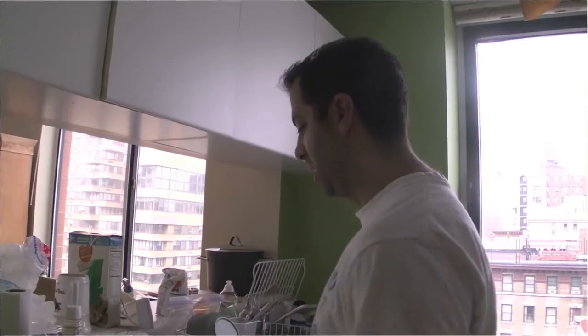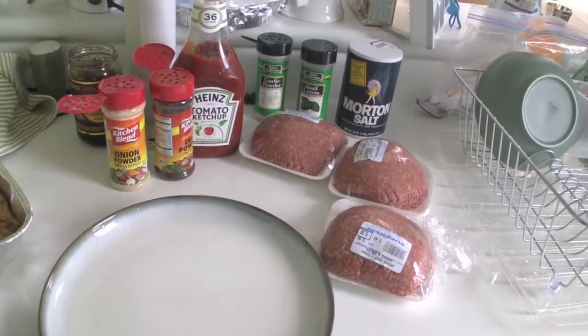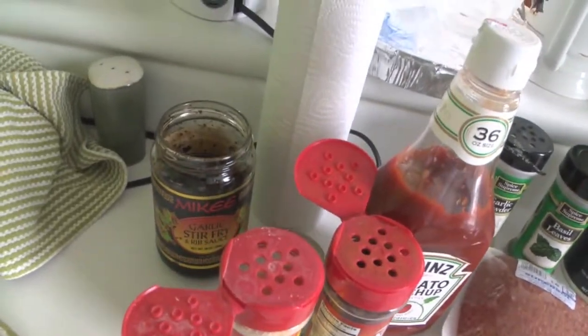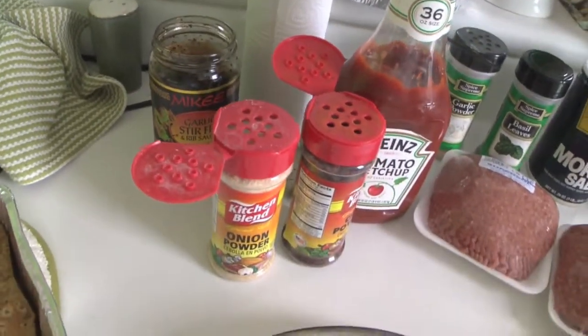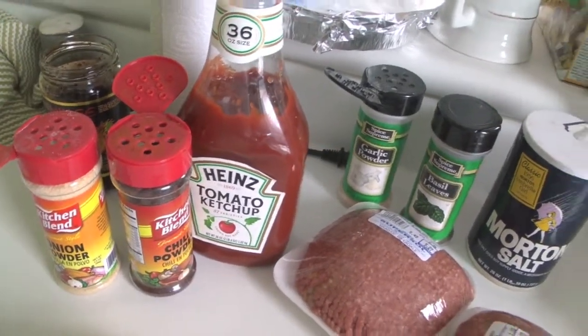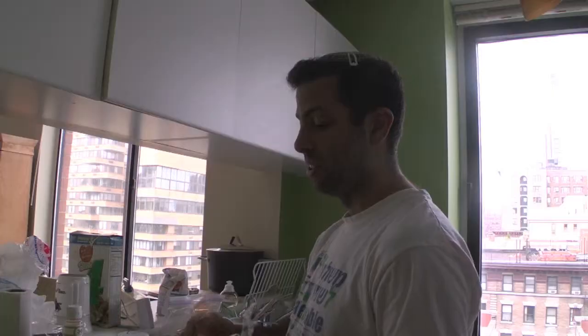Hello everyone, welcome to Herm's Kitchen on jewishfunk.com. Today we're making meatballs, and meatballs are my favorite food. I always start with four pounds of meat, and this is good for about 10 to 12 people. Whenever you bring meatballs out, it brings a big smile to people's faces, and that's what I like to do through my meatballs.